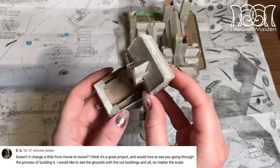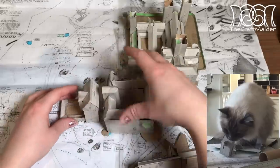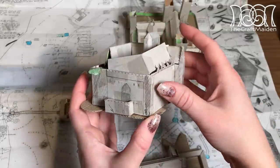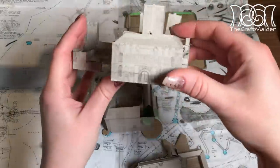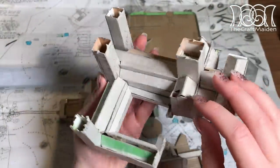Doesn't it change a little from movie to movie? The blueprint from the book is from the last movie, and when I built it I used a lot of pictures from the model at the Warner Brothers Studio Tour in London, but some of the parts are only visible in the movies, so there is a lot of merging of different views from all of the movies as well.